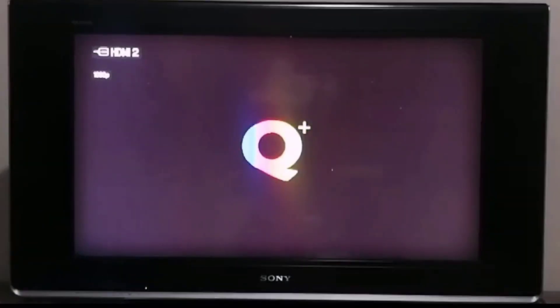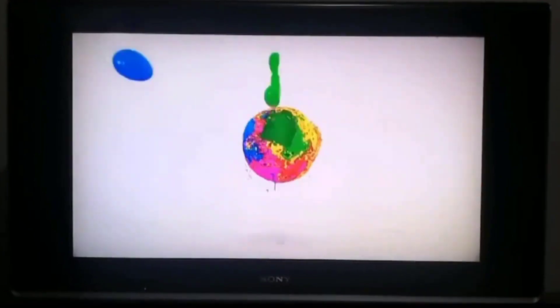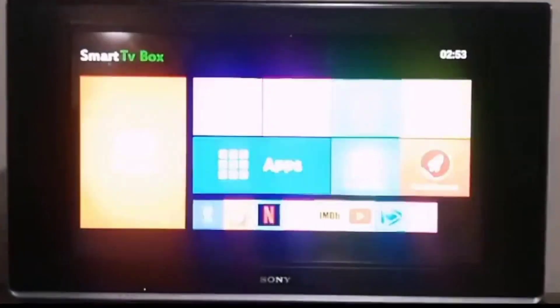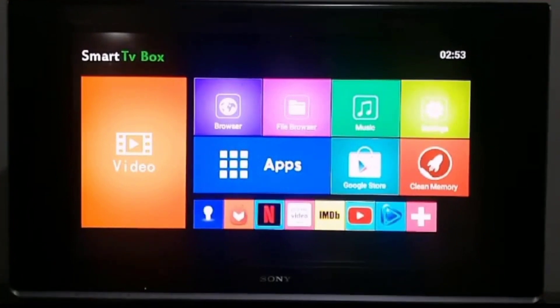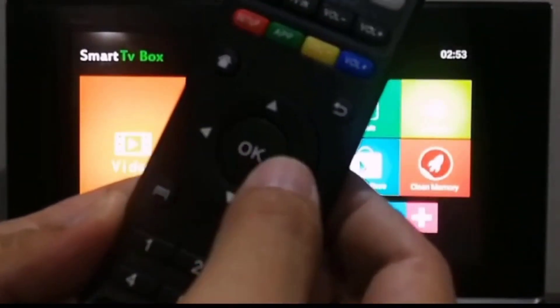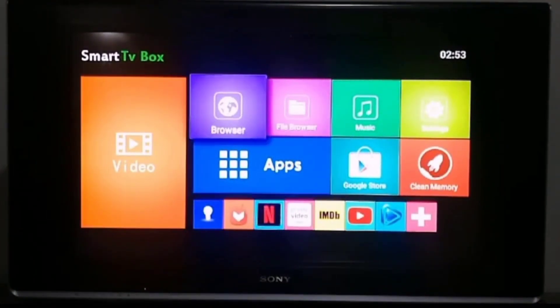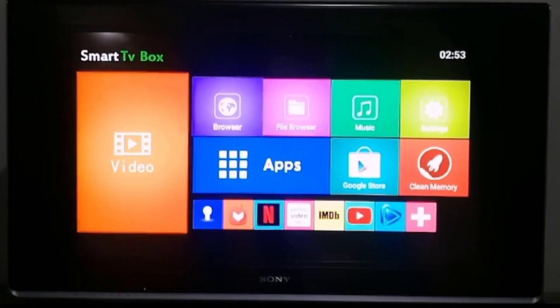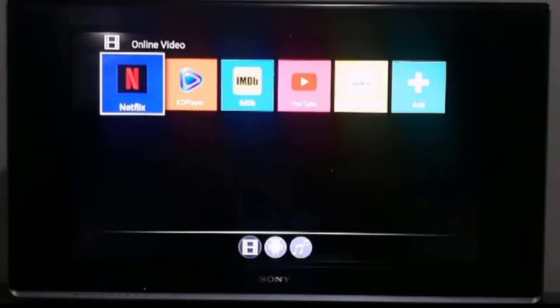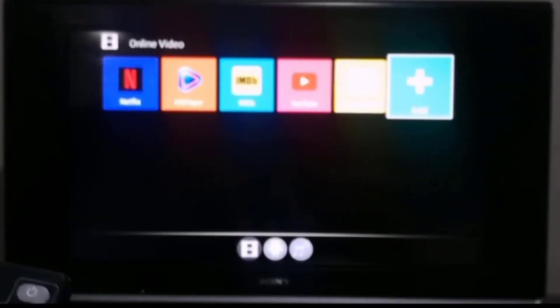We're going to turn it on now. Right away we see the home screen. The directional controls move around and OK makes a selection. So right now we have the home screen showing us a video. We've got pre-installed apps like Netflix, KDPlayer, IMDB, YouTube, and Amazon Prime Video, and I guess you can add more apps to it.